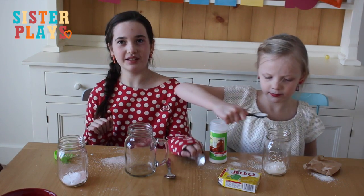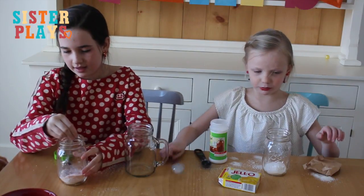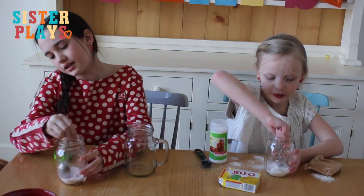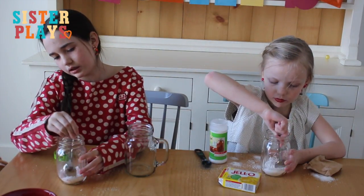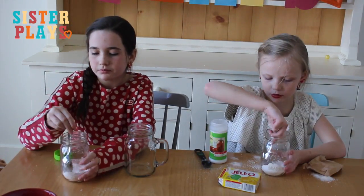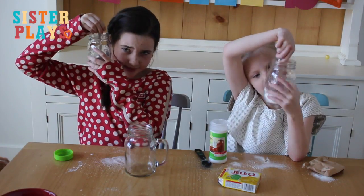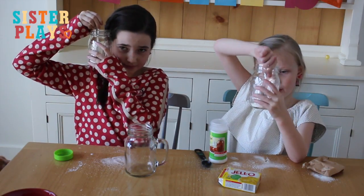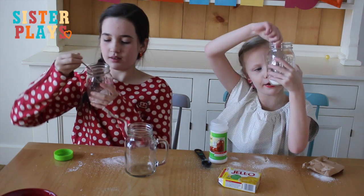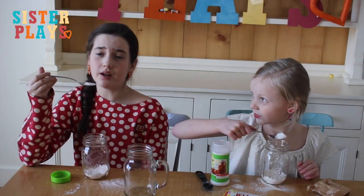Okay, let's start mixing with my spoon. Hopefully this is all you will need. Here's my orange one and here's my yellow one. It's not yellow yet but still — mixing like crazy. We're going to put a spoonful in our mouth and see what happens.